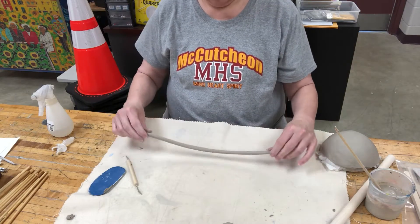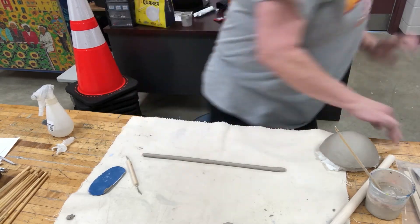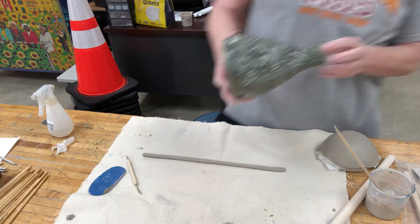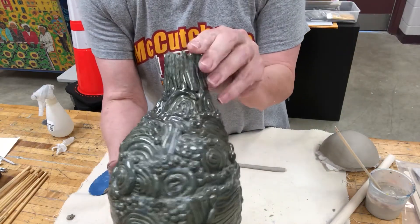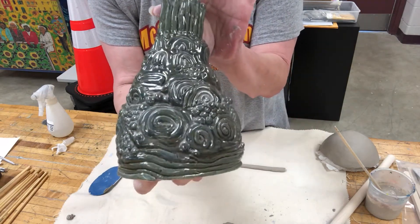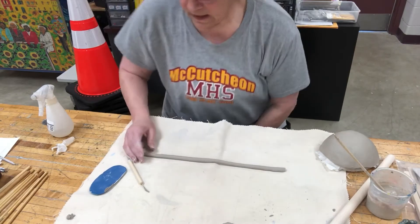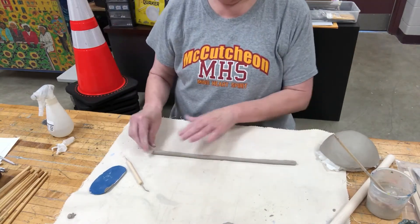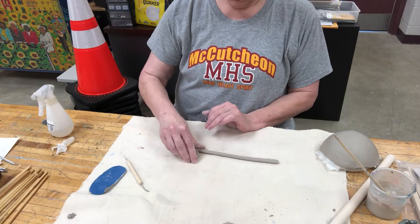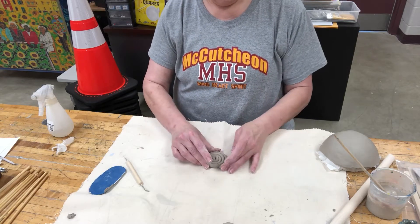With your design — let me get another piece over here — this is a piece that we did. It has a lot of different coils in it; we're even using spheres, little bitty ones, making circles, using lines. What you're going to do is coil it to make a snail shell, I guess you could call it. You're going to roll it just like what I'm doing here.